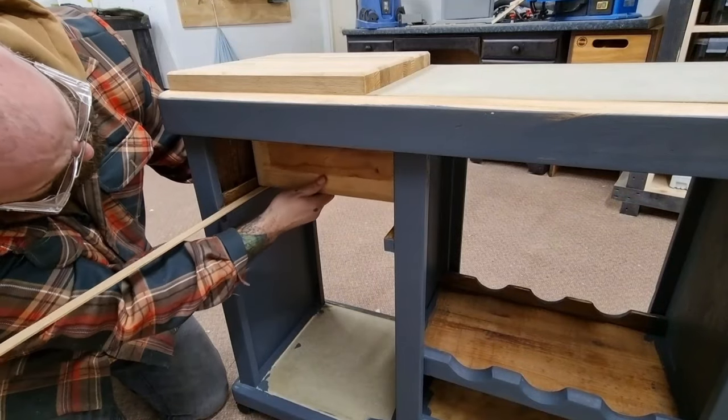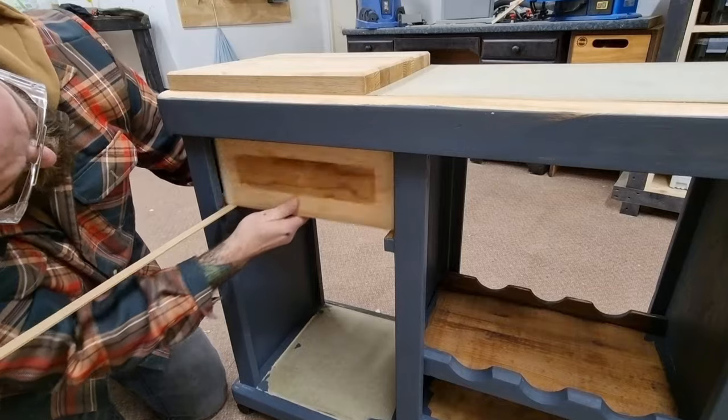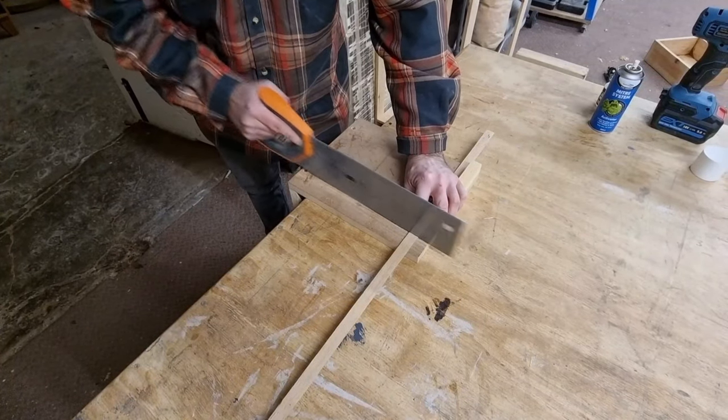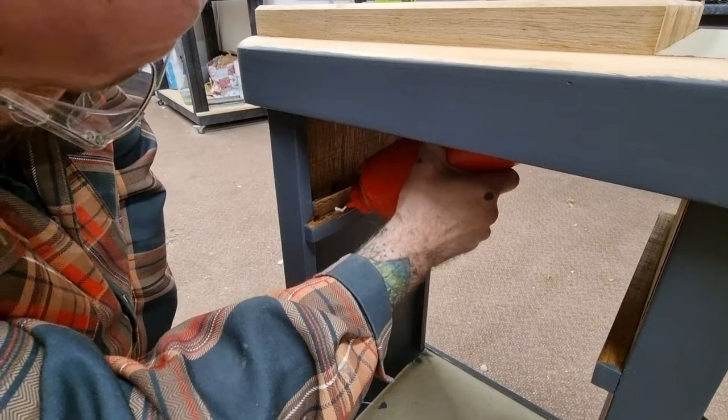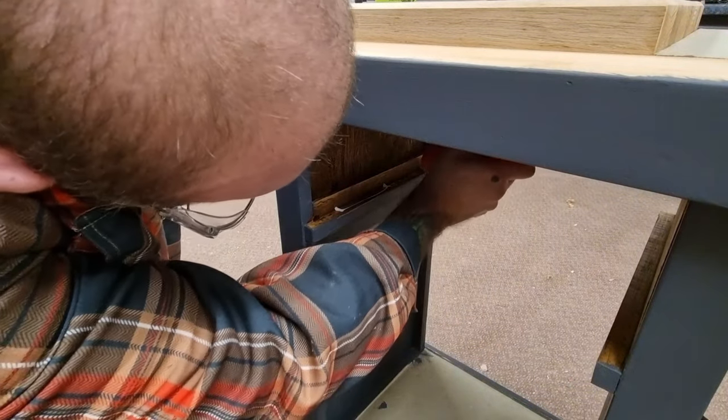The drawer on the cart was not running true and was catching on the frame. To fix this I had a 2mm oak shim which levels the runners. I also added some clay furniture wax which helps everything run smooth.